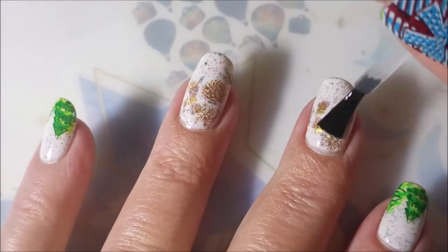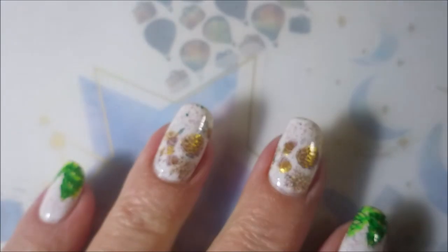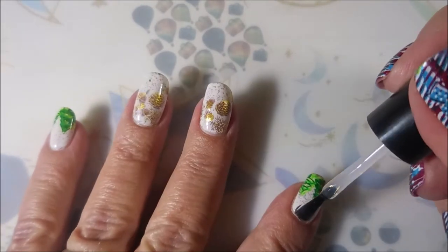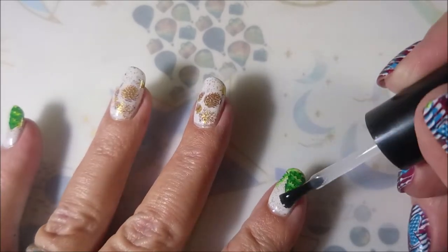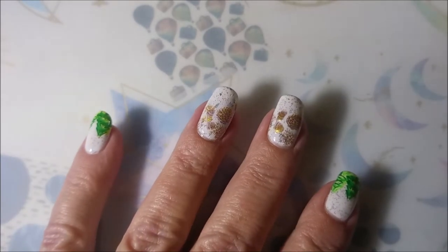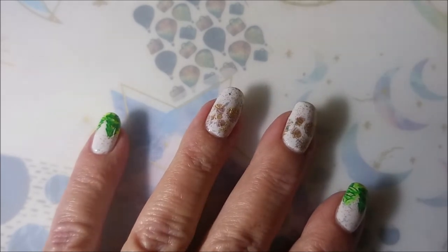I hope that if you're a stamper, you'll give double stamping a try if you haven't already — I might be late to the show on this one. I topped that with the Born Pretty Smudge Free Top Coat, and now I'm going to seal it in with my Posh Fast Dry Top Coat. This will give it that plump, glossy effect.